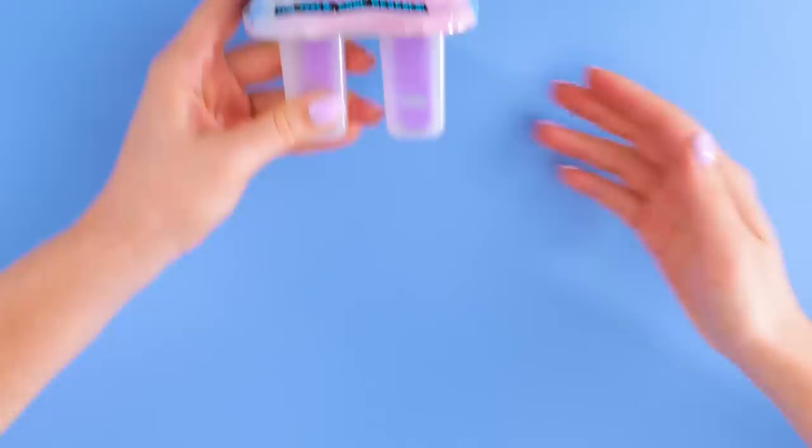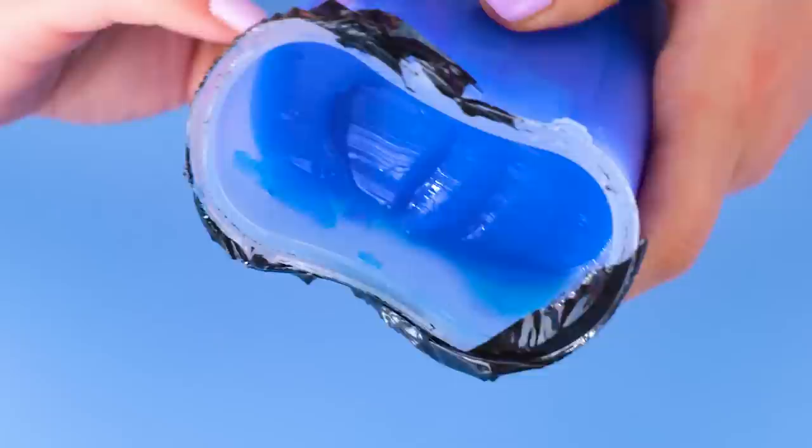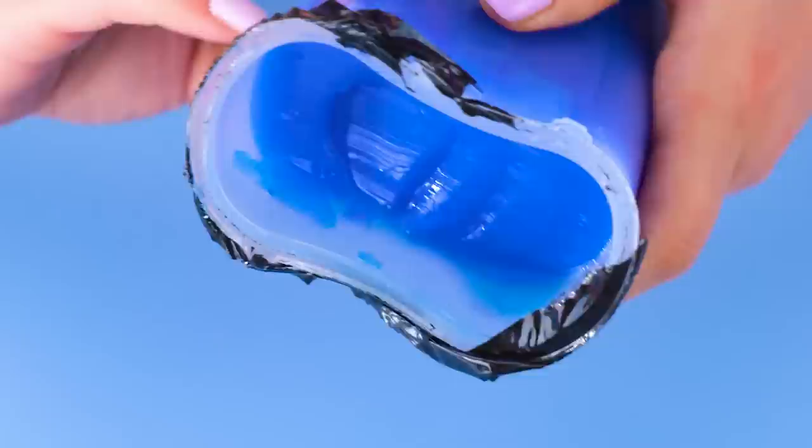What's this? Are we making monster popsicles? Would those be popsicles for monsters, or made of monsters? Eh, never mind — it must be something else entirely. It kind of looks more like gelatin than an ice pop, anyway. Whatever it is, it sure seems to cut like butter.